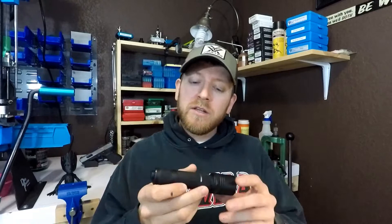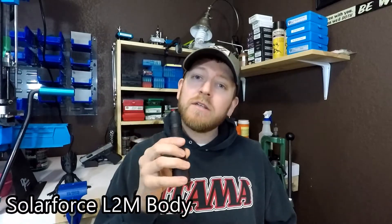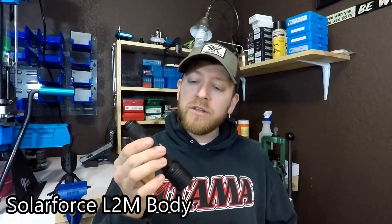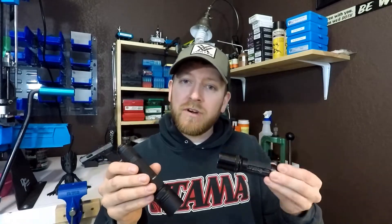I've completely taken this apart to show you each component individually. This is the Solar Force body — it's made in China, like most things, but it's actually pretty high quality. This is basically the same size as the Surefire 6P. I love that light, but I'll probably never carry it — my brother carried it with him in Iraq, so it's got sentimental value. I love the size of it; I don't like that it doesn't have a clip. But these two lights are basically identical.